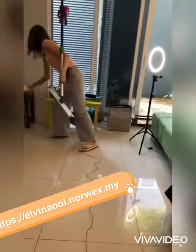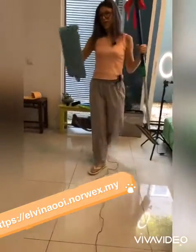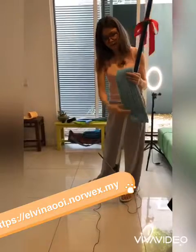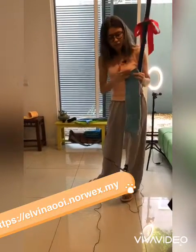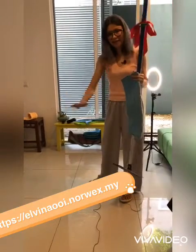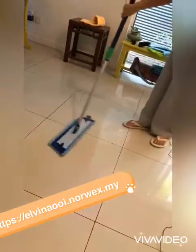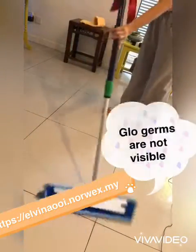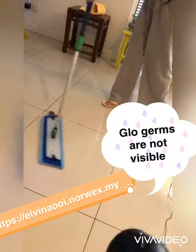I can still see a little bit of residue, so now I'm going to do the wet mop. This mop pad is already damp — I've run it through the tap. You don't need it very wet, just damp, because you are cleaning the floor with the fibers, not with the water. The water just helps it glide. So with just water, I can remove 99% of bacteria from the floor.